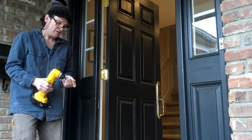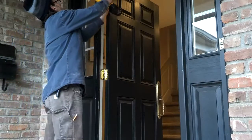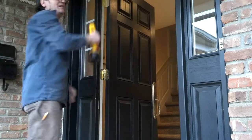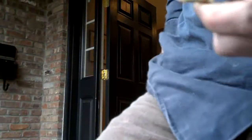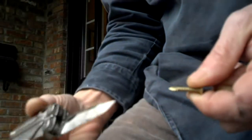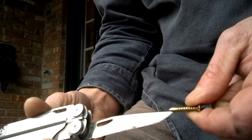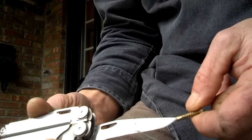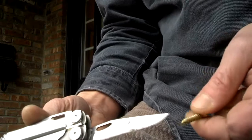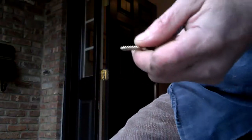Or you can pre-drill if you have a self-guiding bit. But if you notice, these screws that came with the replacement hinge — you see that little notch there? These are wood screws, but they're self-drilling wood screws. In other words, it's going to clear out the wood for itself and go in easier and straighter than a screw that didn't have that. And of course, since we're using the power driver, it just makes life a lot easier.